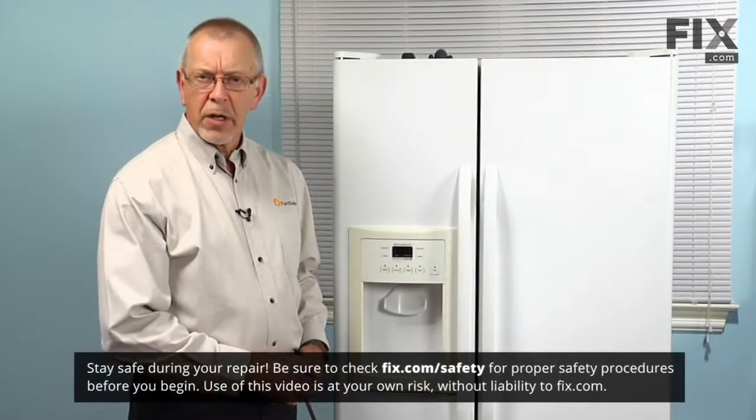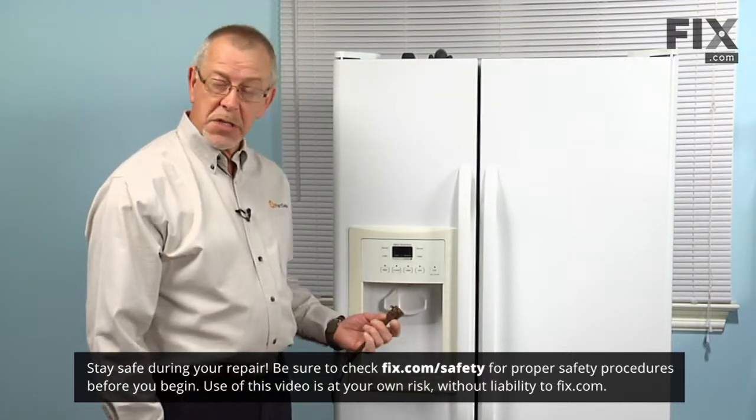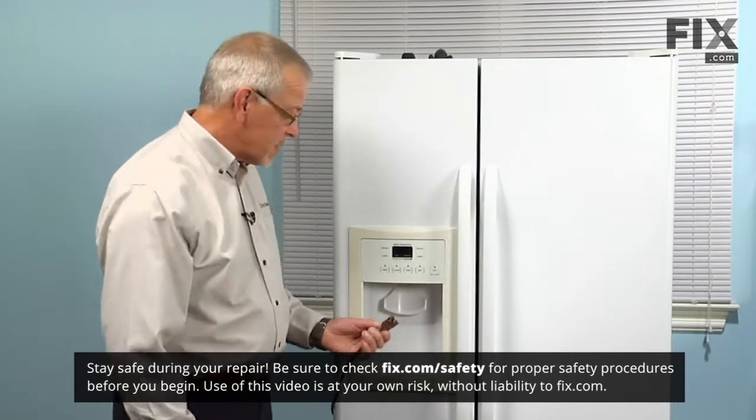Now because we'll be working near some electrical circuits on this repair, the first thing we'll need to do is disconnect the power to the refrigerator — simply pull the plug.